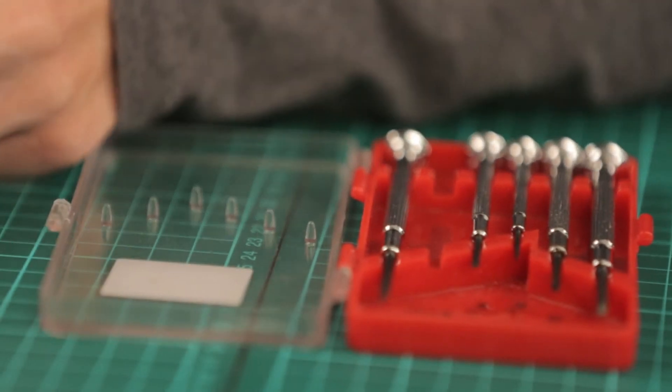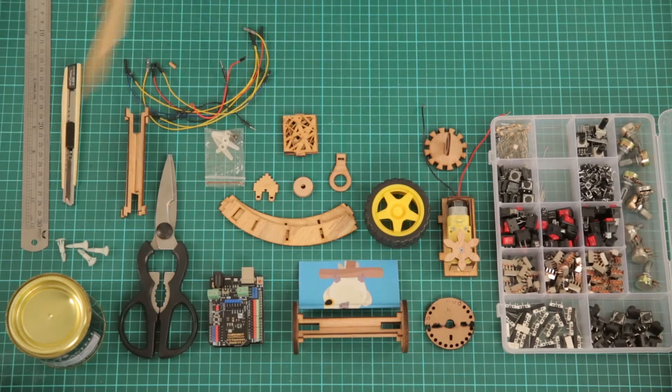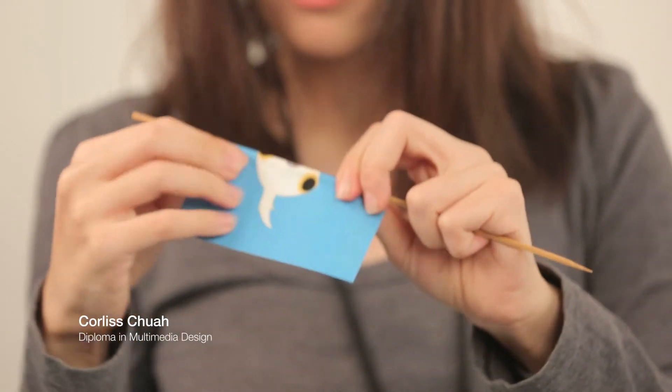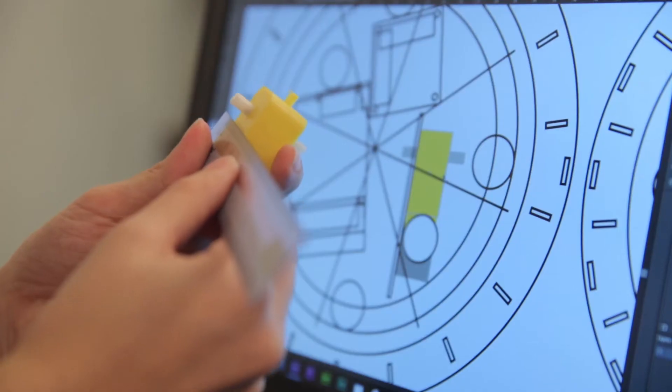A lot of difficulties or challenges — firstly was getting the material or thinking about what material to use. We had quite a few options like wood, acrylic, or even thinner metals. In the end I chose wood or plywood because it's cheap, you can cut it really fast, and we have the laser cutter to use.